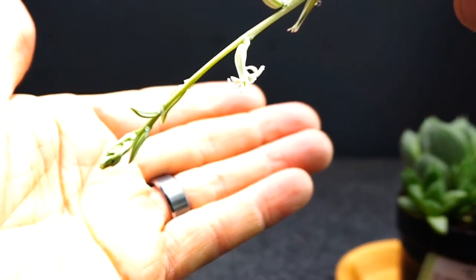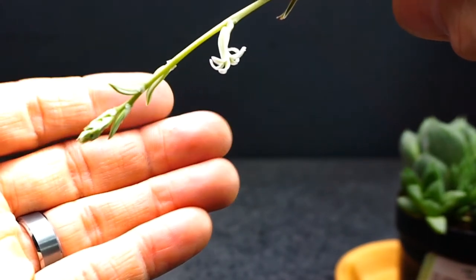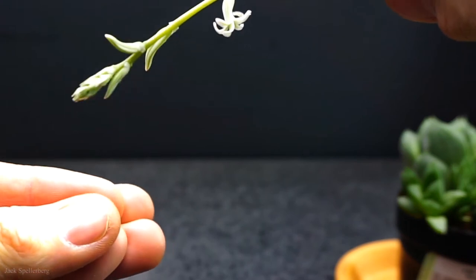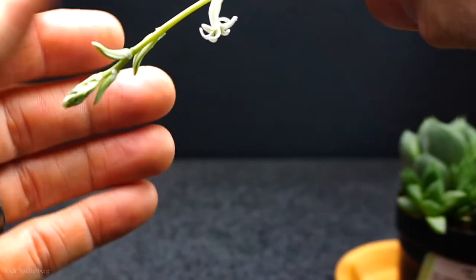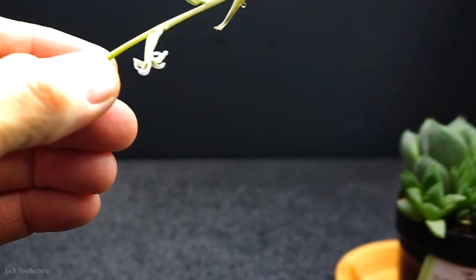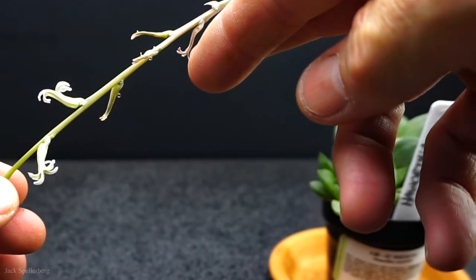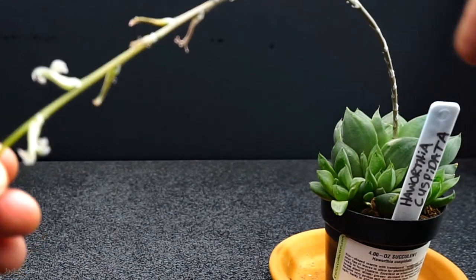If I can get it to focus, what's happening is this bud - these little flowers - are kind of just tucked up together like this. And one by one, they open up, bloom, and then eventually dry up like here, and then they just fall off. The lower leaves have fallen off.